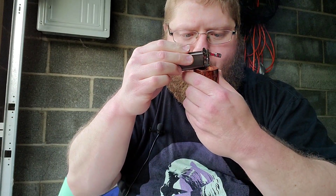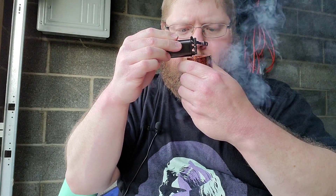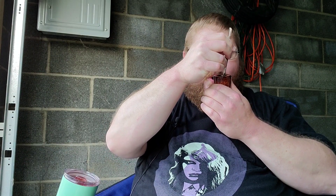Let me do a test draw. A little bit — not too bad. I can already tell right off the bat, the draw on this pipe is incredibly smooth.